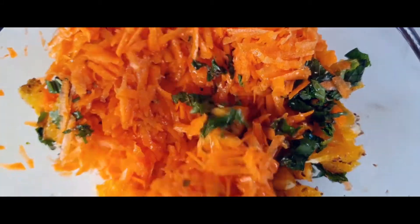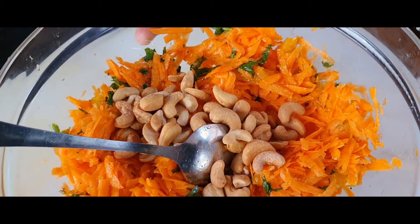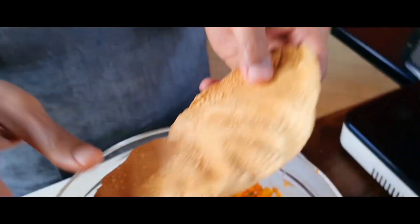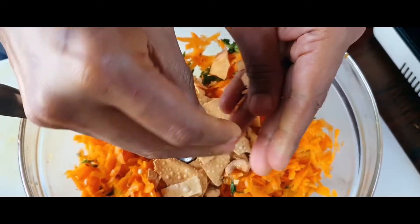We are going to add two elements for crunch, which will really enhance the flavour of our carrot salad. One is some roasted cashew nuts — you could use other nuts or seeds as well. I've also got some papadums. If you don't have papadums you can skip them, but they add great crunch. Just break some papadum pieces in and that's it.